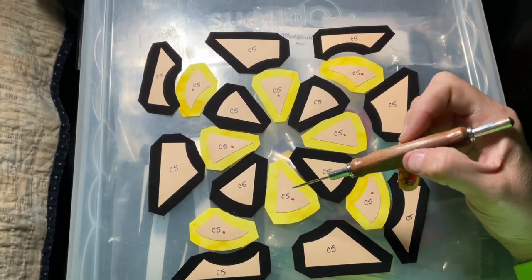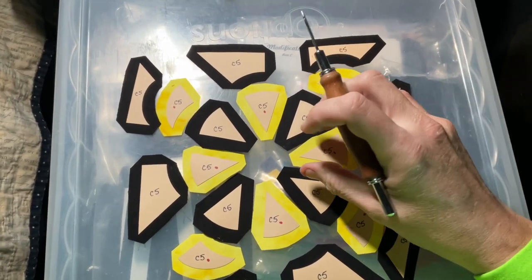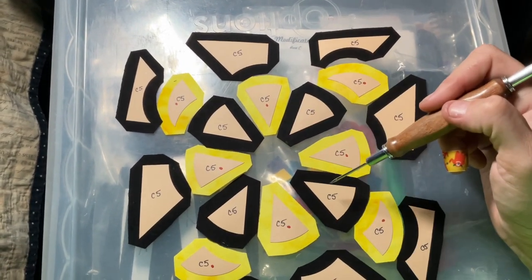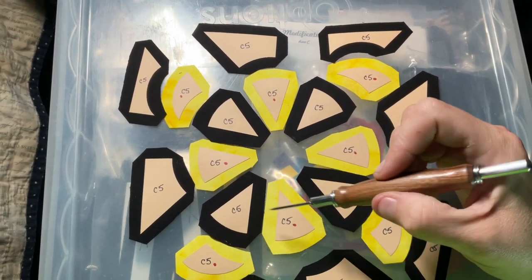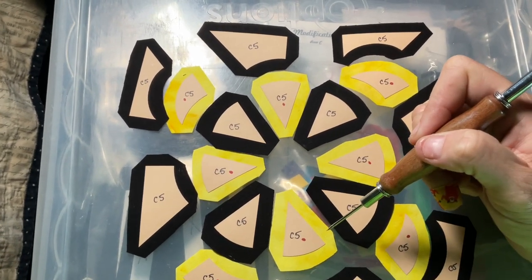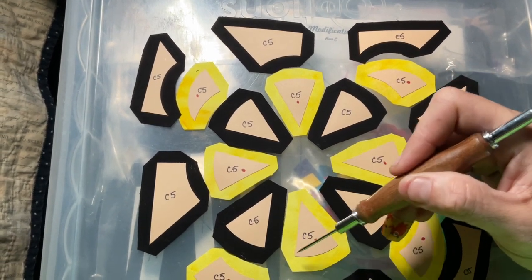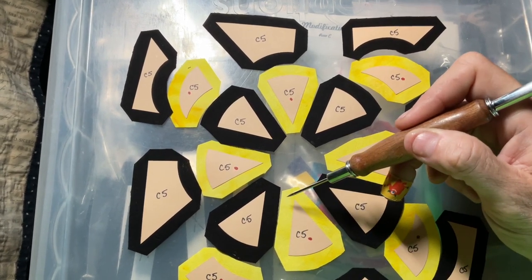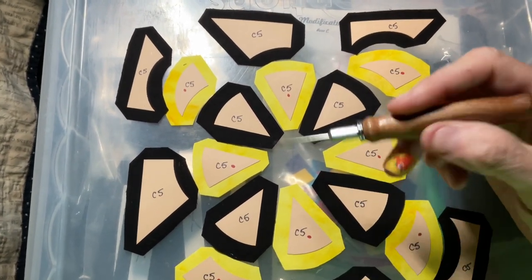I'm going to assemble the circle first and I do it in pairs. I'll baste them all — the straight edges with glue basting. The trick to the center: I do this one first, then this one, then I do my gathering stitch. I say that because if you do the right hand and then the left hand, you need to do every single one in the same order.